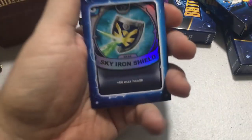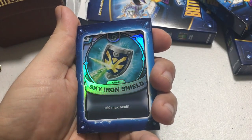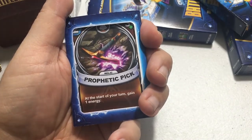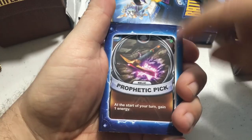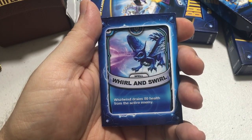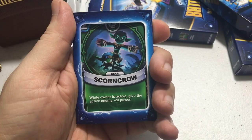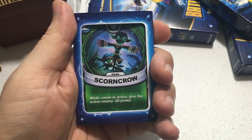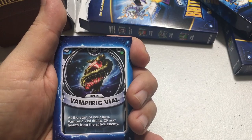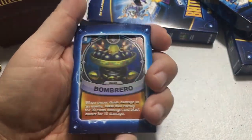Next is a gear card called Sky Iron Shield — it's holographic, costs three energy, and gives plus 60 max health. Then a rare called Prophetic Pick — at the start of your turn gain one energy, and it appears to have 30 health. Whirl and Swirl is another rare costing six energy — Whirlwind drains 80 health from the active enemy. A stealth Elf rare costs two energy and gives the active enemy minus 20 power. Vampiric Vial is a rare with 60 health, costs four energy, and drains 20 max health from the active enemy each turn.